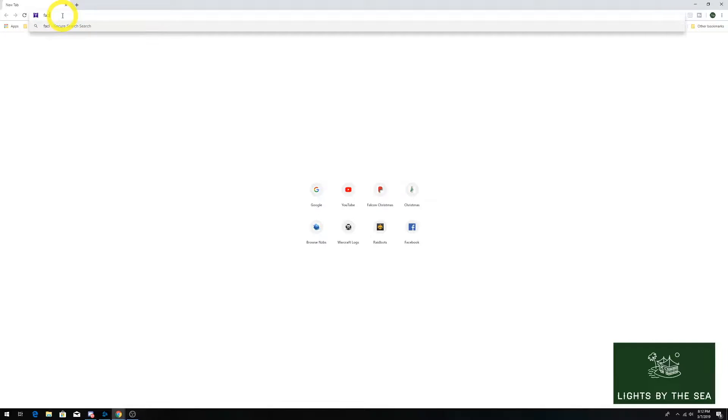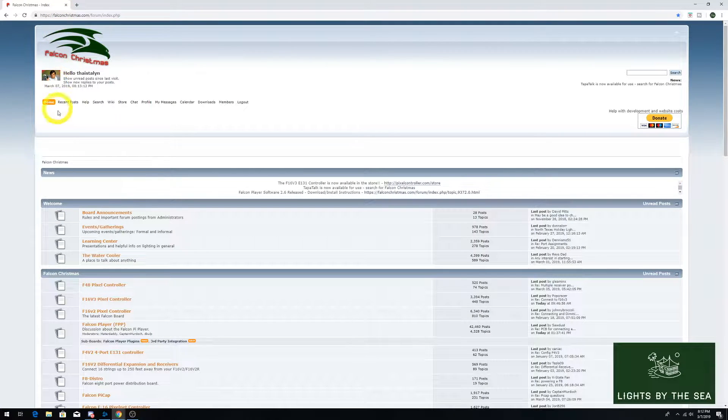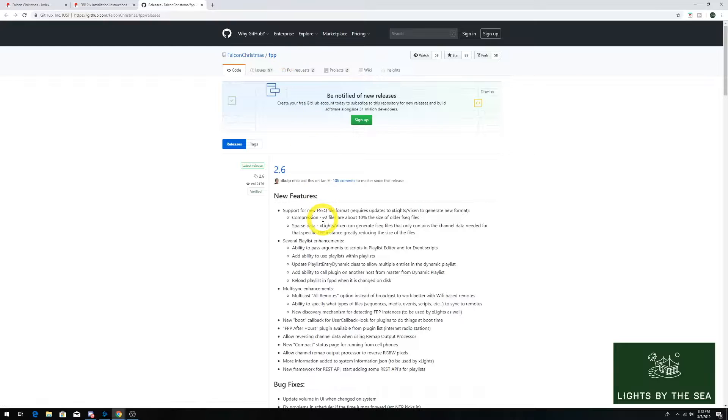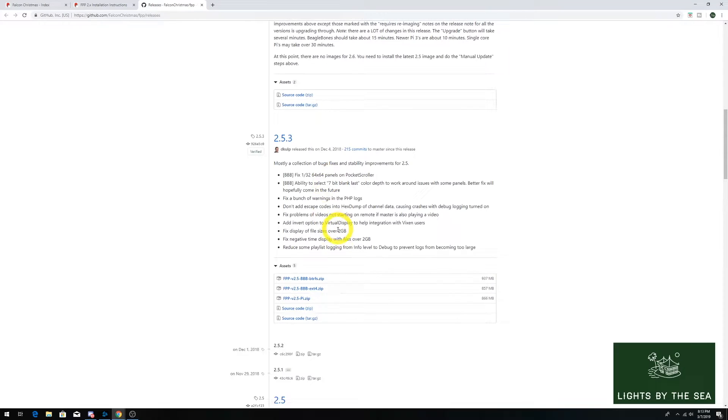You should remember the Falcon Christmas forum from the resources video. If not, I'll link the video in the upper right now. We are going to download and install an image file onto an SD card. After that, the SD card will be used in the Raspberry Pi to load the software needed to control our lights. Click on the link that says Download and Install Instructions. The Falcon Pi Player software is maintained on GitHub. Scroll down on the page to see the downloads. As of today, the latest version with an image is 2.53, so we will download the FPP version 2.5 pi.zip file to our computer.